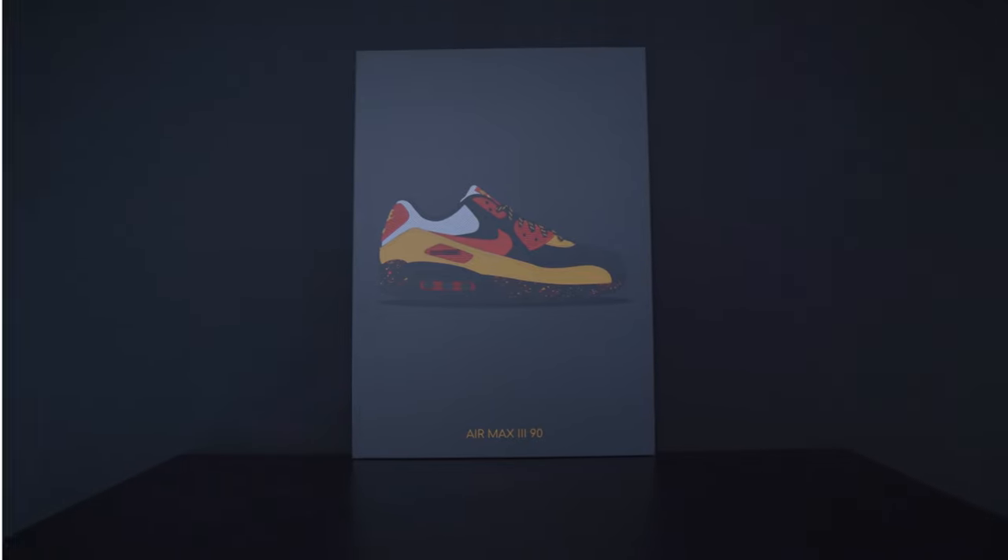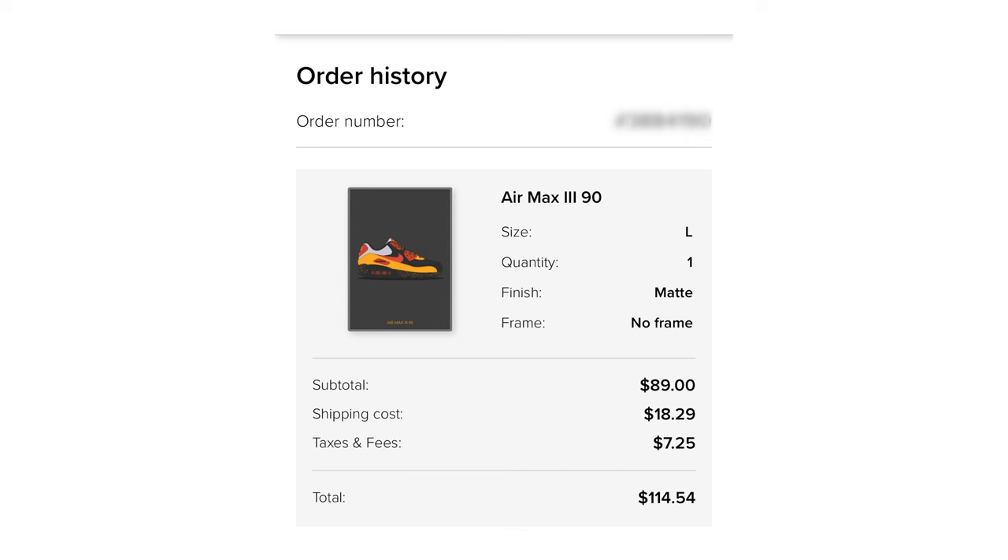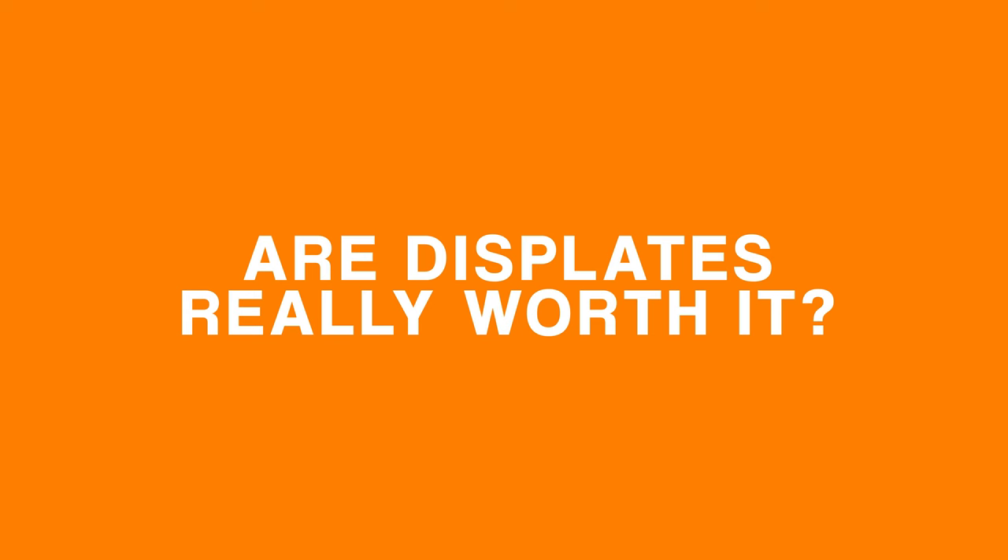With all of those things selected, the price came to a subtotal of $114.54 after taxes and shipping. I unfortunately did not use a discount code, and after I placed the order the recurring thought popped into my head: are Displates really worth it? My initial thought is — I like it.